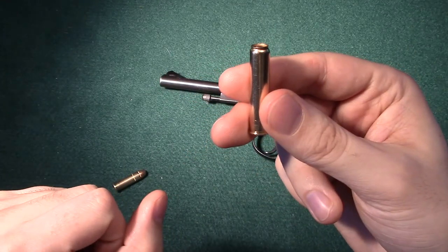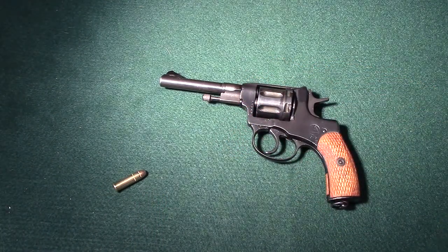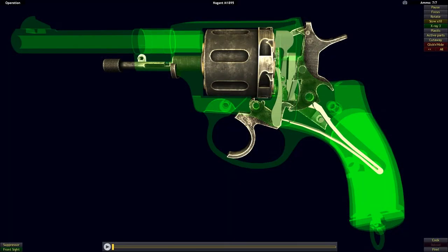This is important to the design of the Nagant, and I'll go over it in more detail once we jump into the program and go over the functionality of the revolver. Now that we find ourselves in the simulation, I'm going to start by identifying the three main components of revolver functionality that we've seen in all of our other examples, starting off with the cylinder found here.